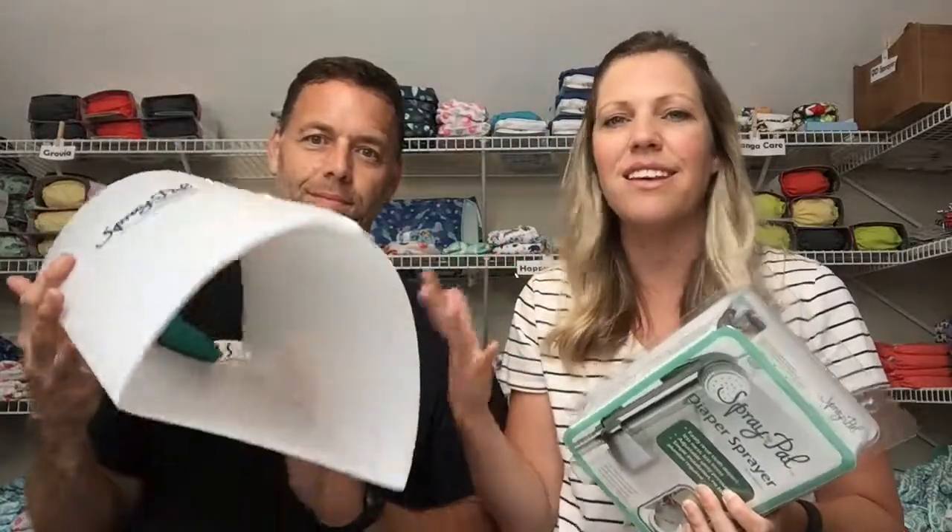We still use it even beyond diapers — if our daughter gets a stomach bug and throws up on her pillowcase and we don't want to throw the sheets in the laundry without rinsing, you can just hold it in here and spray it off into the toilet, keeping the rest of your house completely clean and germ-free. It's definitely a worthwhile investment and it will outlive your cloth diapers too. You can use it for other things after your children are out of diapers, so we highly recommend it.